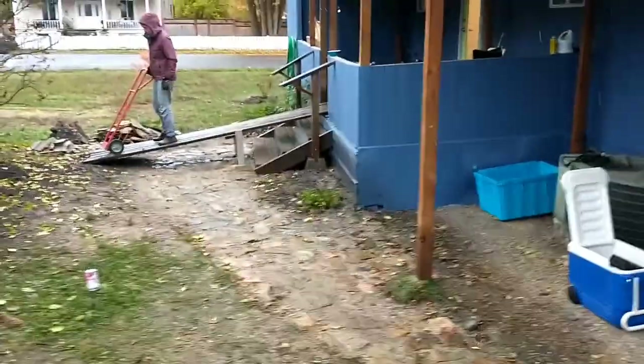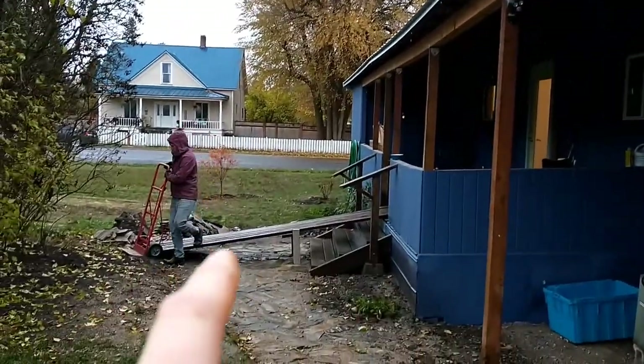Next, we need to get the washer and dryer out of the garage and into the house. To do that in the local spirit of DIY, we built a ramp.